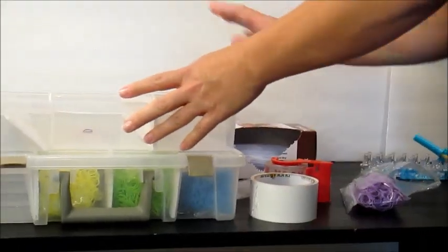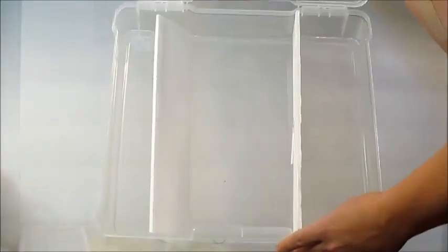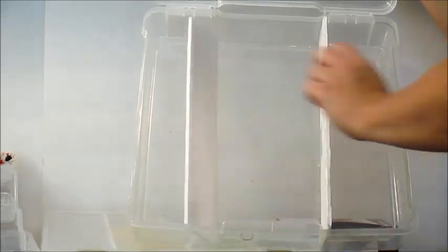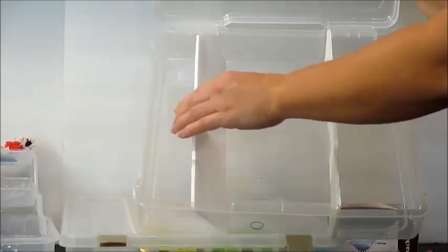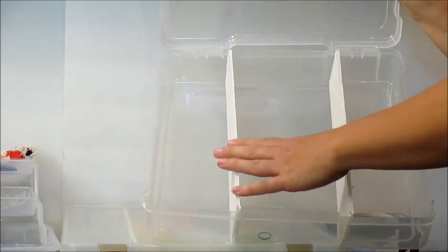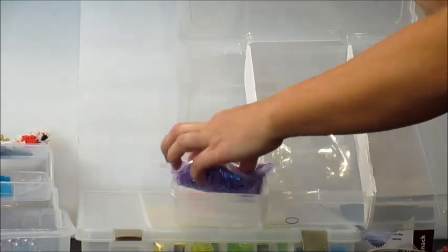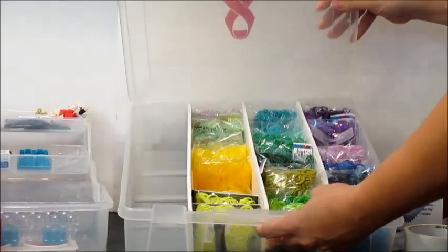Then I decided I was going to use a scrapbook organizer. This can be found at any AC Moore, Michaels, or craft store that sells scrapbooking supplies. It is a 12 by 12 size, so it fits standard scrapbooking paper. I used foam from Dollar Tree that I cut to fit as dividers, then used duct tape, packing tape, or masking tape to prop the dividers up and attach them to the plastic. You simply take your bags of bands and line them up in the organizer — I organize mine by color, and I have one set up right here for you to see.